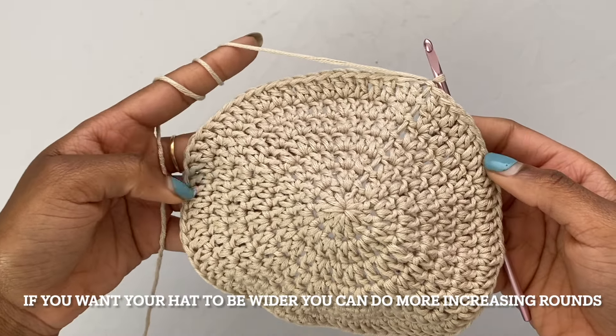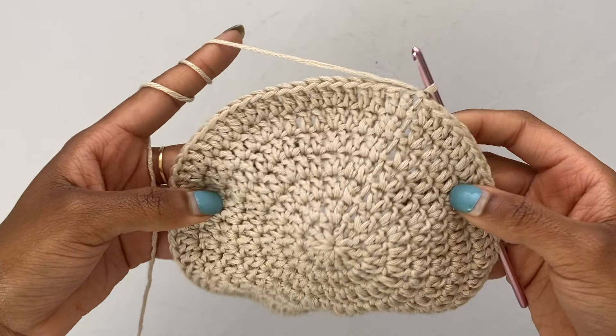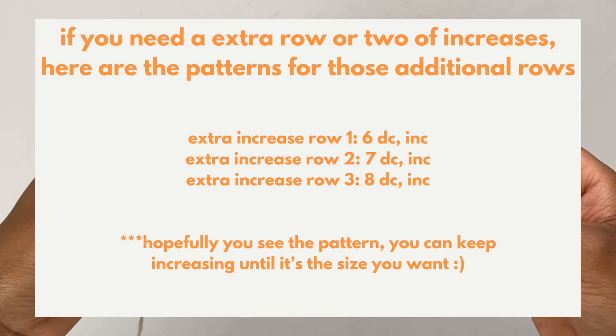If you would like your hat to be wider, it is at this point where you would want to add an extra round or two of increases. Go ahead and place this on top of your head so you can see about how wide your hat will be — remember it should be fitted and it will stretch a bit, so you don't want to risk making it too big. But if you feel like you need an extra row of increases, do that now before we move into round eight.